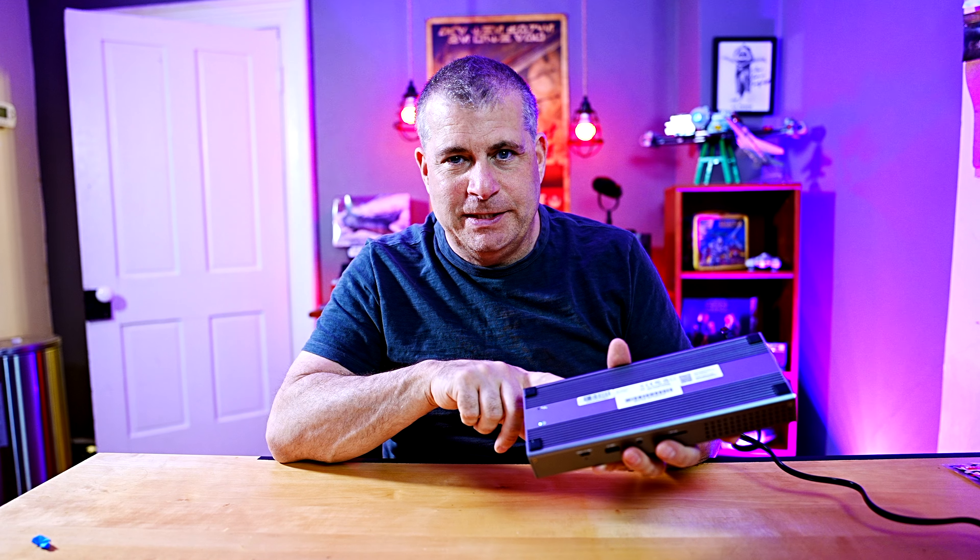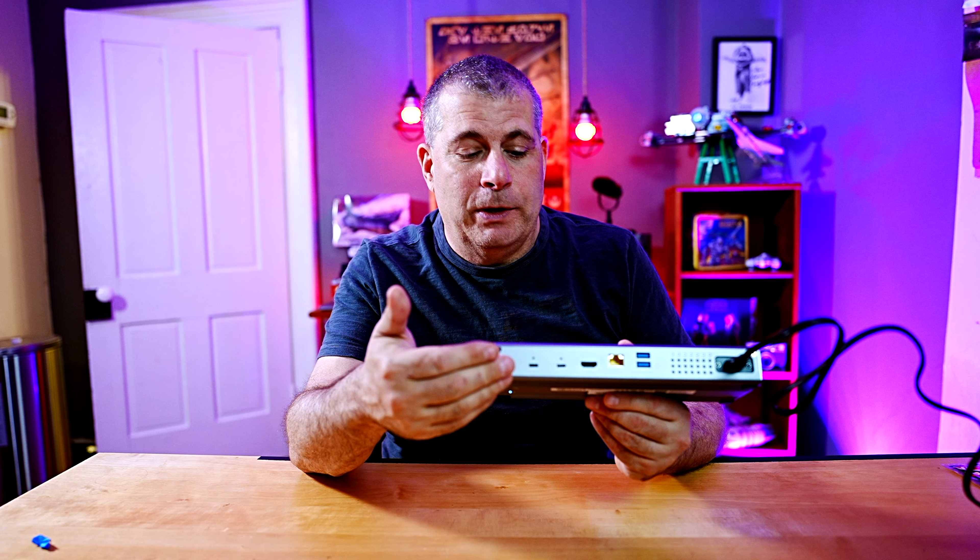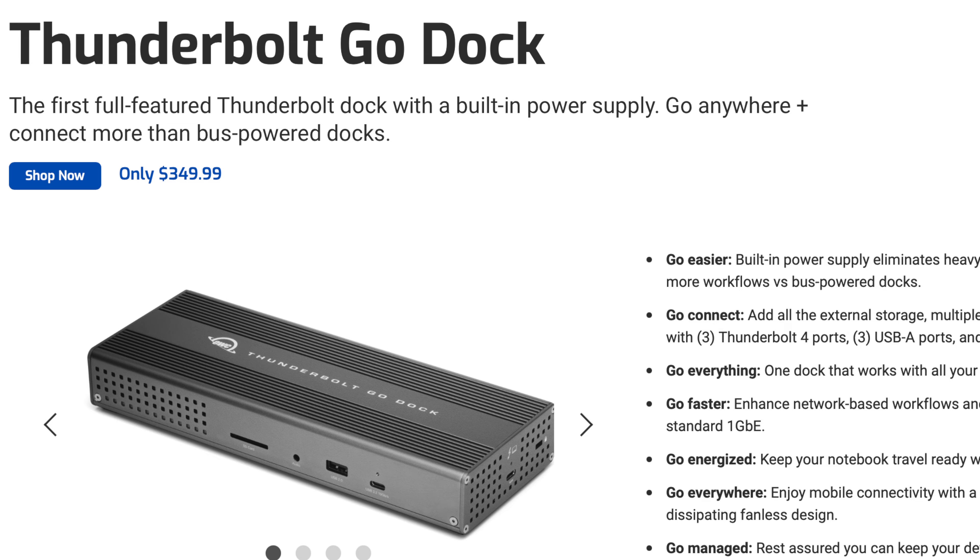The other weird thing is that there's only one light to tell you that the device is on, and that's on the bottom of the unit. Now, if you plug in USB connectors here — the USB-C ports — there are lights above the ports that will let you know that they are on and powered, and so if you glance at it and you have a USB-C cable on it, you can tell that it's working.